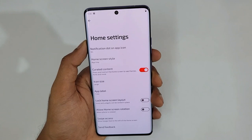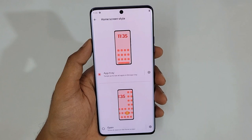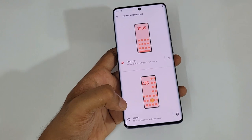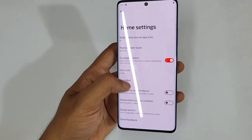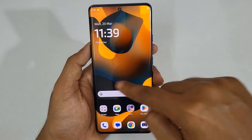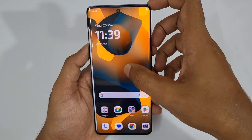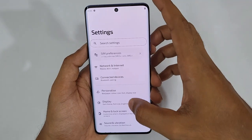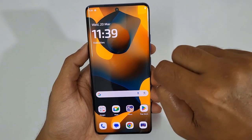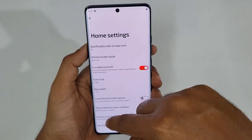For Home Screen settings, there is a Home Screen Style option. If you want a home screen with an app drawer, keep it as-is; if you want just a home screen with no app drawer like stock Android, switch to Open. For Swipe Access, by default swiping left shows the Google Feed screen. If you don't need that, go to Settings, Home Screen, and set Swipe Access to Nothing — then nothing appears when you swipe.